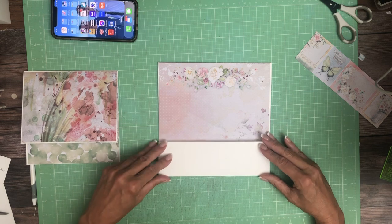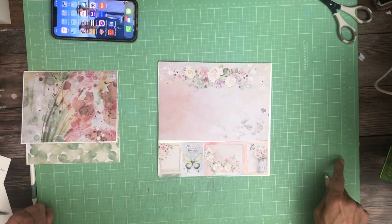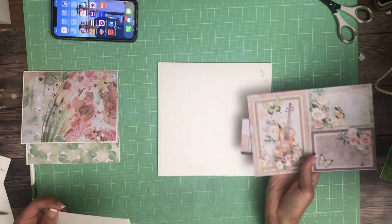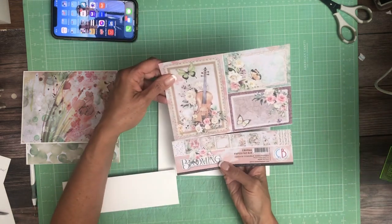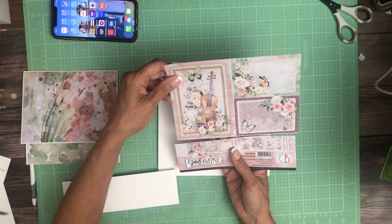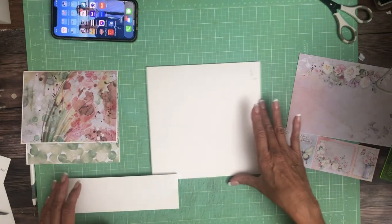Here is the pocket. This is from the 8x8 pack. I'm just going to trim it right there. There's the back side. I have two paper pads — two of the 8x8 paper pads.